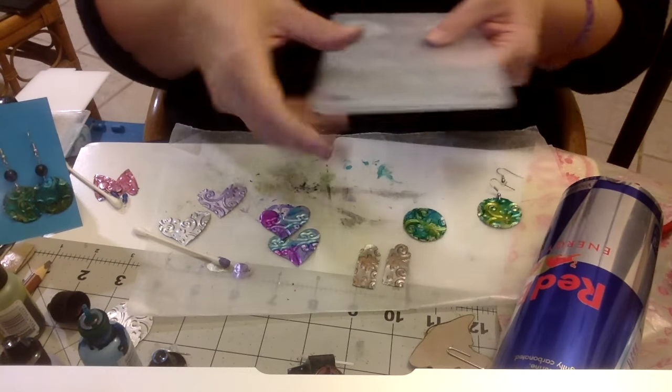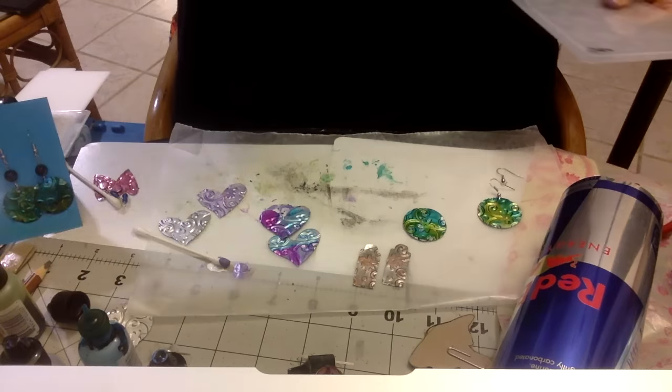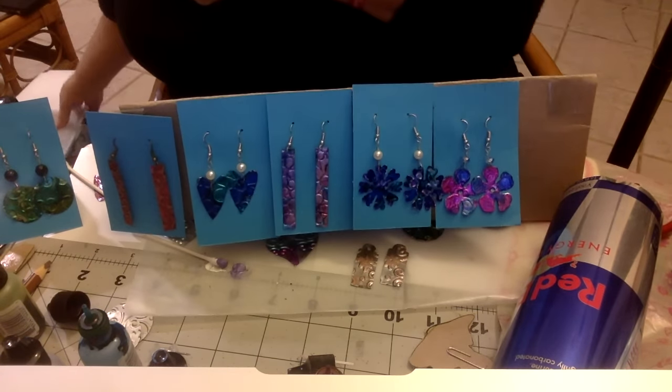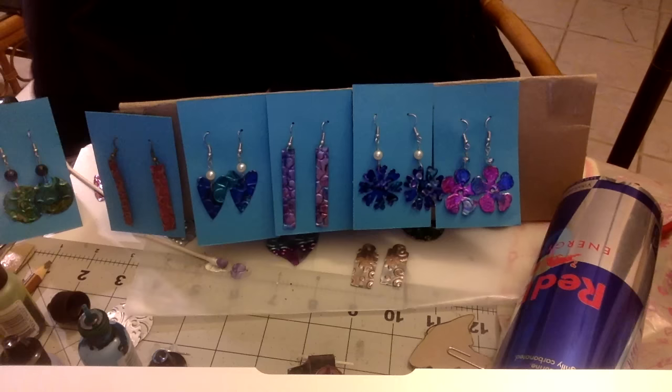I moved all of my stuff over here so I could do all of it right here. It's good and bad - I'm used to being spread out.